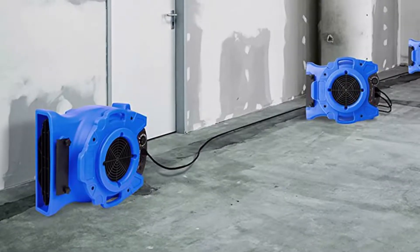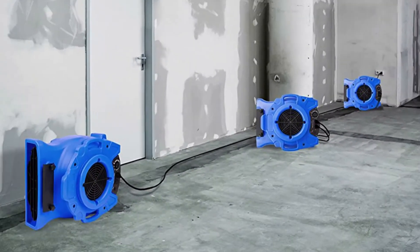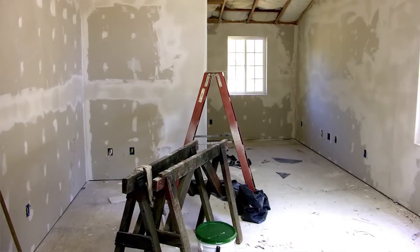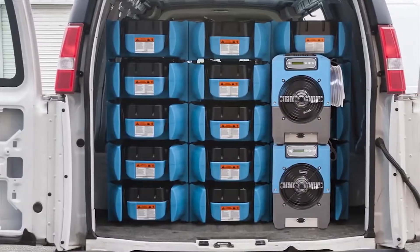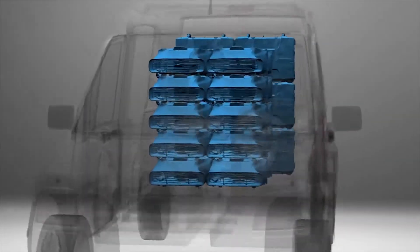Daisy chaining enables you to use multiple pieces of equipment off of one outlet. Sometimes when you go into an environment you're not going to have outlets in every room or space where you want to put your equipment. Daisy chaining lets you utilize one outlet for multiple pieces of equipment, and when they're stackable, that also helps prevent damage as you're moving your vehicles around.